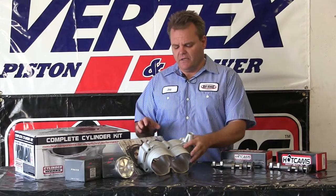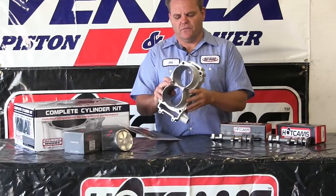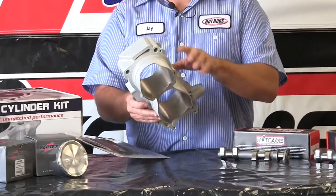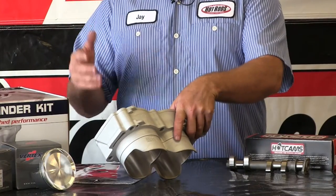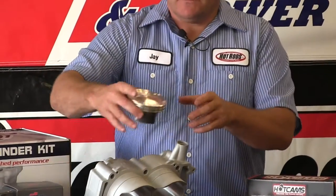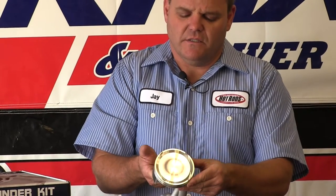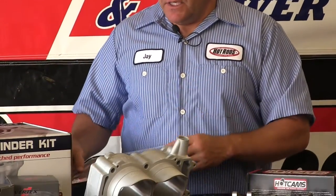We're going to show you what we're going to do to this thing. Cylinderworks has a complete bolt-on cylinder ready to go. With this cylinder, it simply drops on. It's five millimeters larger for each piston, so that's 10 millimeters larger overall, making the CCs 1110 CCs total. A big increase comes with a forged vertex piston — really high quality piece, as you can see. It'll come with the gaskets for the top end and everything you need.